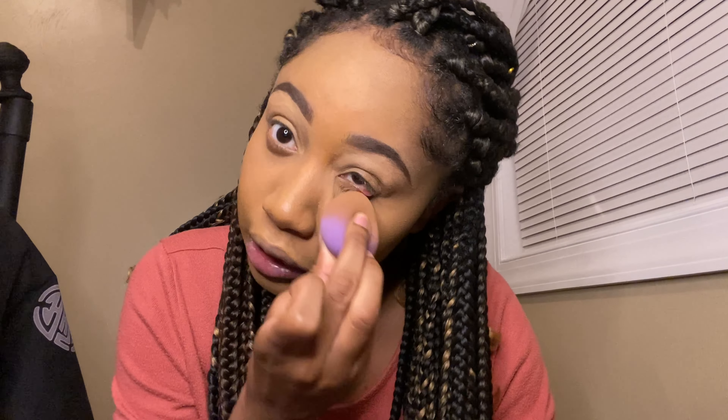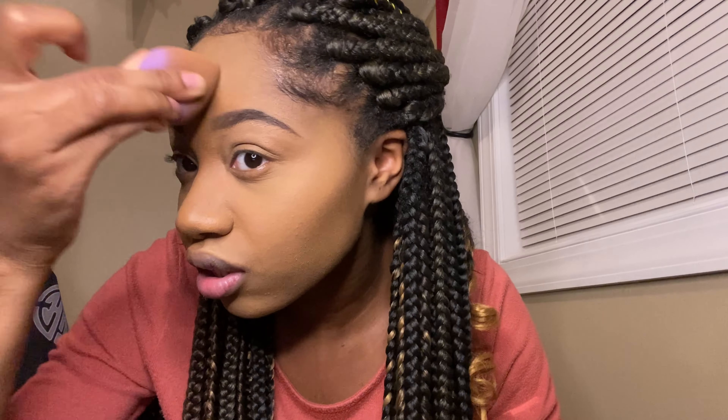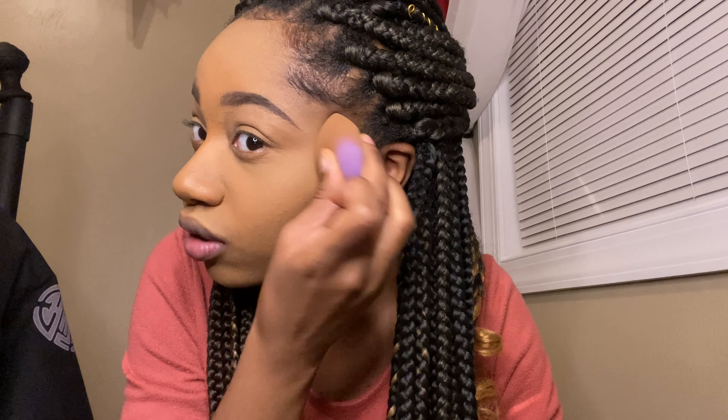I feel like that's the worst part of it all. I'm already a stressed-out person — I overthink and go straight to worst-case scenarios, so I'm thinking like, am I going to die? But I have people that reassure me. I just hope everything is going to be okay, because if not I'm gonna be really mad.